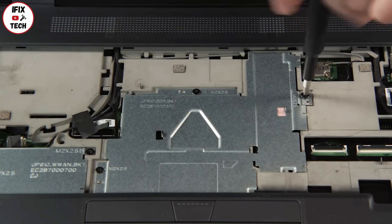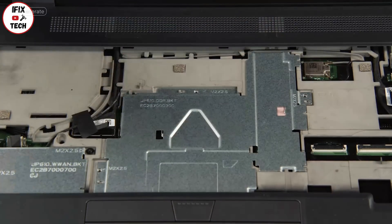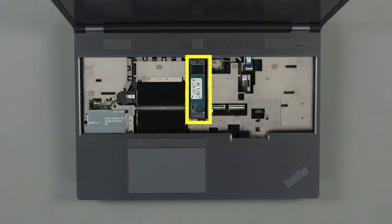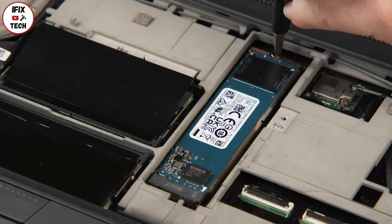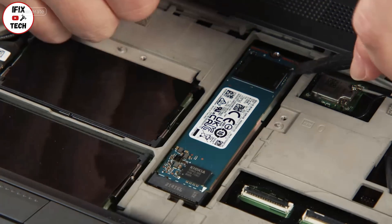Remove three screws. Slide the service bracket away from the wireless LAN card and remove it from the system. Remove one screw, then lift and remove the drive from the socket.